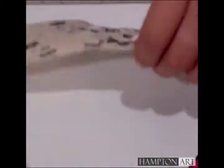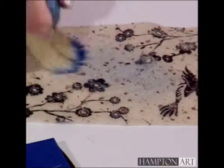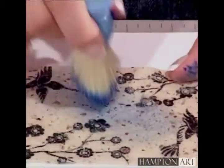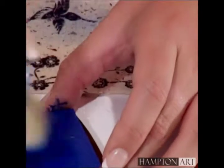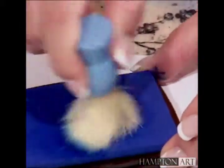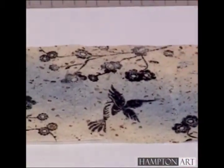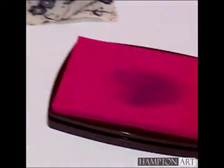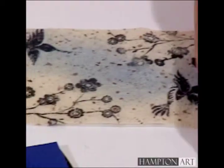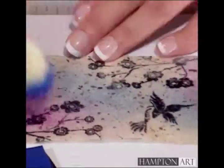Add color to the reverse side of your rice paper. This way, you're accenting but not covering up the stamps. You can use pink, too. And that adds a really nice effect.